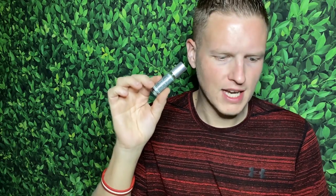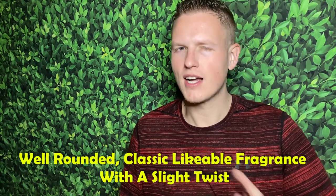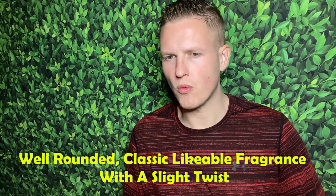Gucci Rush's notes are cypress, lavender, sandalwood, cedar, juniper, white musk, and patchouli. To me, this is actually a somewhat familiar style fragrance — one that kind of goes right down the middle, but at the same time pulls on little strings that make it kind of unique in its own way. I could see why somebody would like Gucci Rush after trying this. The pros: it's unique, but even being unique it is somewhat of a right-down-the-middle style scent.